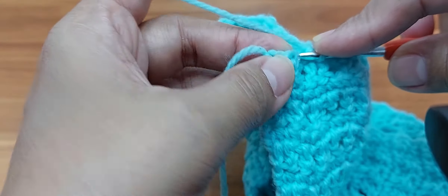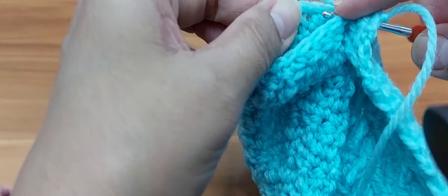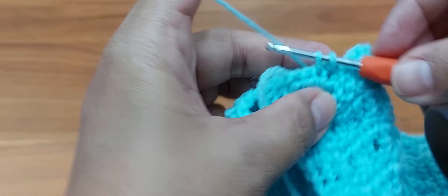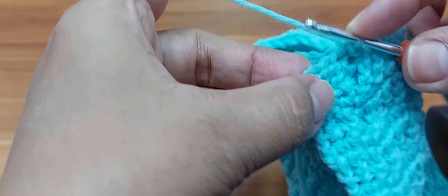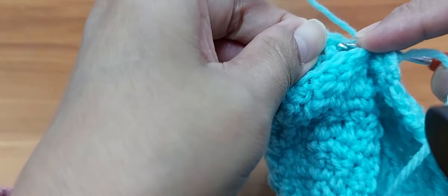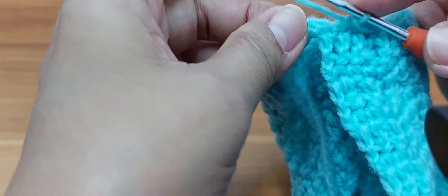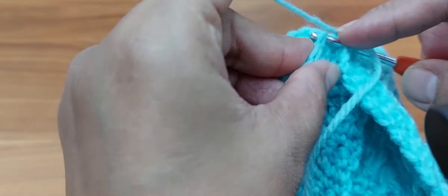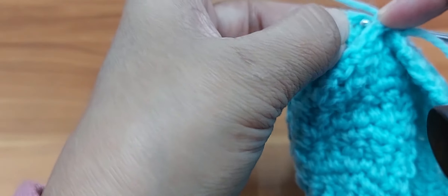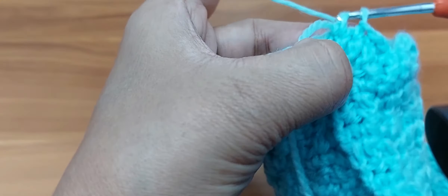For the second stitch, repeat the same — matching all stitches through all four layers — and single crochet. For the third, again insert your hook. Remember, under each layer you will have only four stitches. You can do more if you wish, but make sure there's a big enough loop for the other side. The last stitch — single crochet.